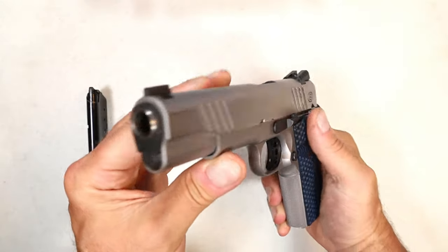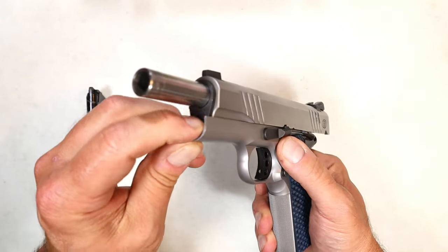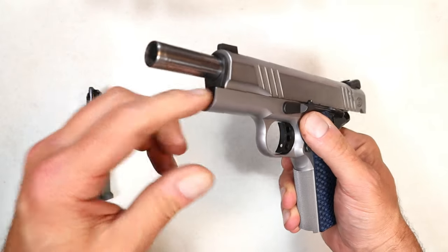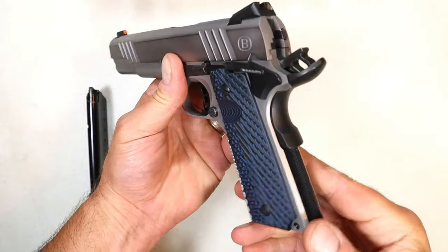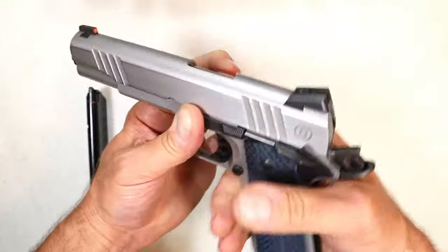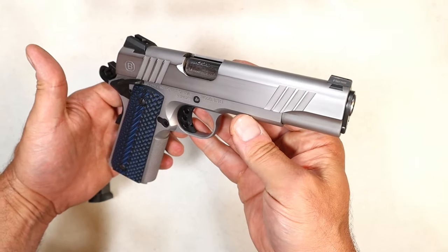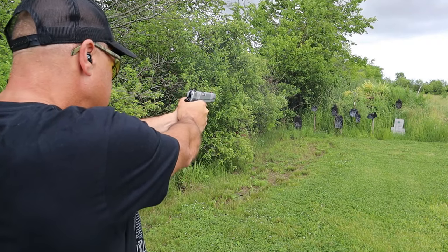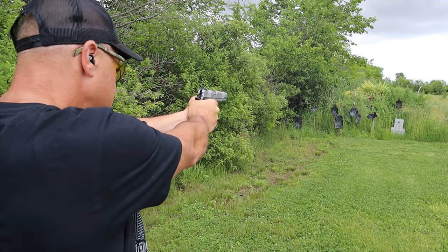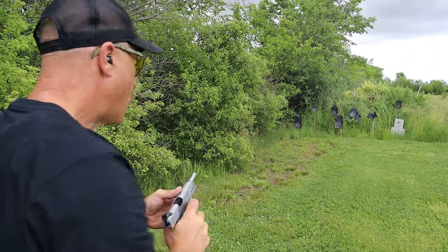It has deep cut wide slide serrations. Those who do press checks will have no problem, and those who charge the pistol that way will have no problem either. Locking the slide back, there's no full-length guide rod — it's a GI-style guide rod. I'll show you what it looks like disassembled. Very nice grip texturing overall — five-inch government-size, 70 Series 1911. Let me show you what it looks like at the range.